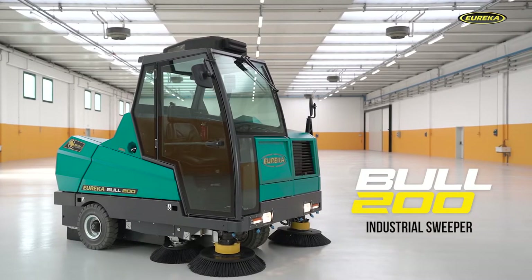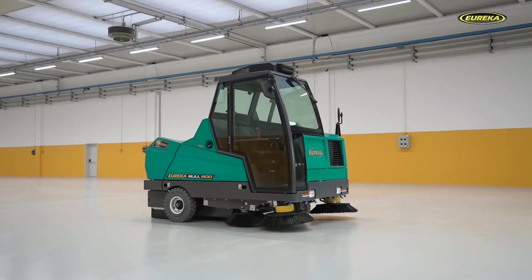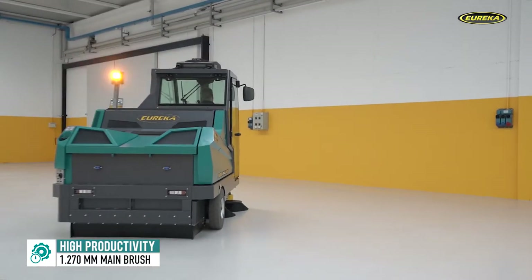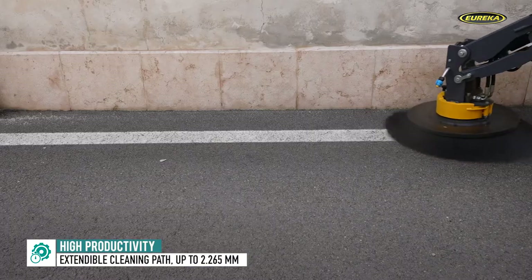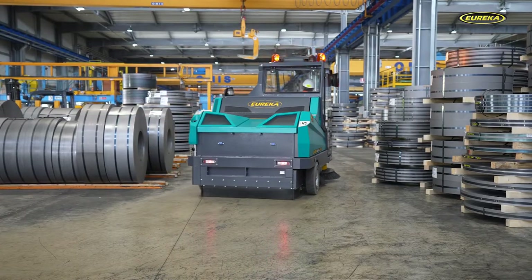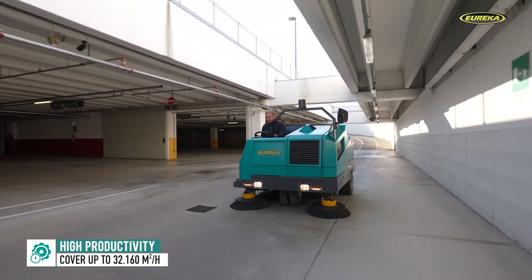The Bull 200 is a revolutionary sweeper — efficient, resistant, and versatile. The main brush is 1,270 millimeters in width and the cleaning path extends to 2,265 millimeters thanks to the side brushes and the extendable front brush. Top of its category from many points of view, the Bull achieves an hourly productivity rate of 32,160 square meters per hour.